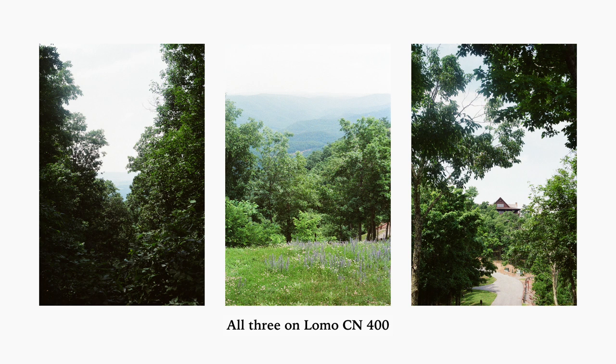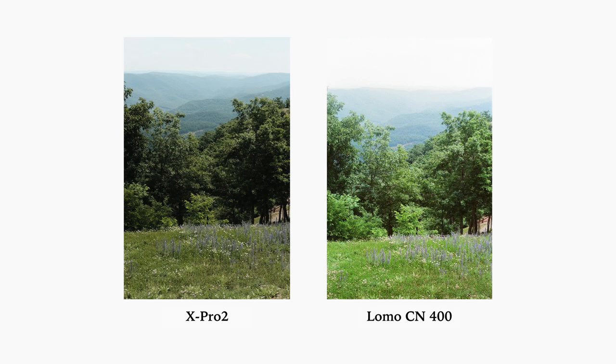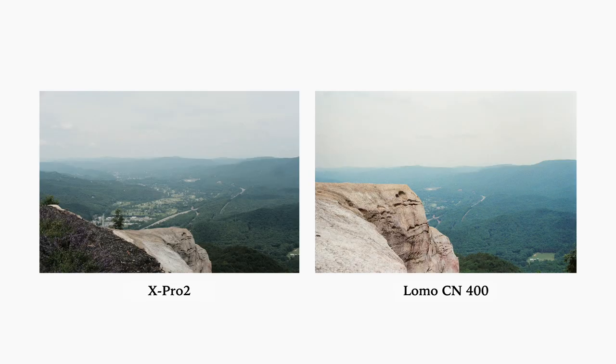Right off the bat, it picked up the greens beautifully — most film stocks I shoot do pick up greens well. But I wanted to focus on the blues and the highlights. I'm going to insert some comparison images taken on my X-Pro2 as well as my iPhone. The X-Pro2 images used film recipes from Fuji X Weekly for Portra and Ektachrome, so they're not raw. The iPhone photos are closer to what I saw in person, making it a great way to compare how the two mediums picked up the clouds and sky.